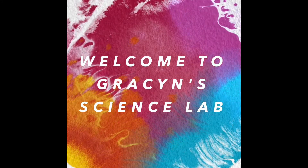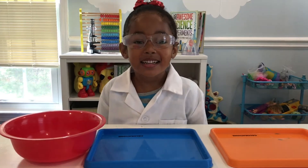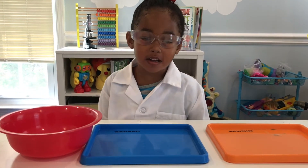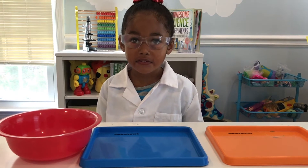Welcome to Grayson's Science Lab! Hi guys. Today's experiments are going to be all about fire. Fire!